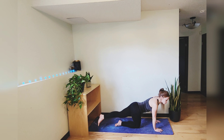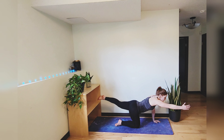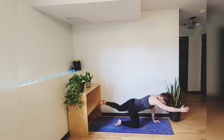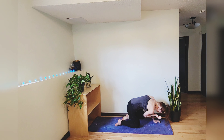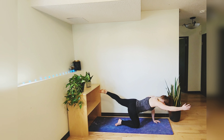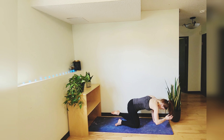Bring that foot back to center, get parallel to the floor, extend your right arm in front of you. Take a nice deep breath in, and exhale tuck that elbow to your knee. Inhale to extend, exhale contract. Take a few bird dogs at your own pace using your breath as a guide.